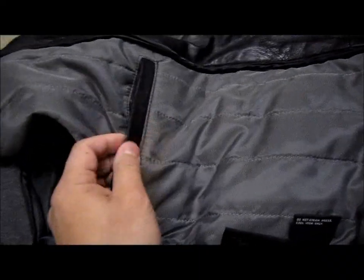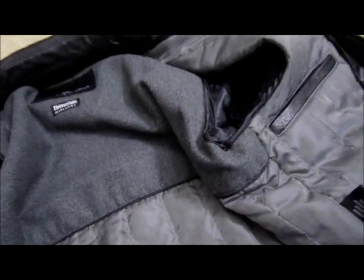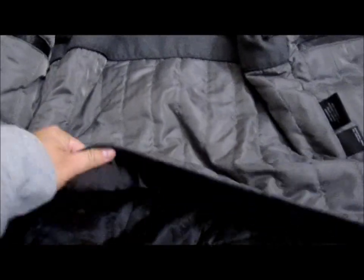It's a great jacket, very reasonably priced, very warm and very soft — that's why I'm doing this video on this. This is the Wilson Leather Hipster Thinsulate Insulation Jacket. There's not a lot of information on the web, so I thought I'd make a video because I was curious about it myself.